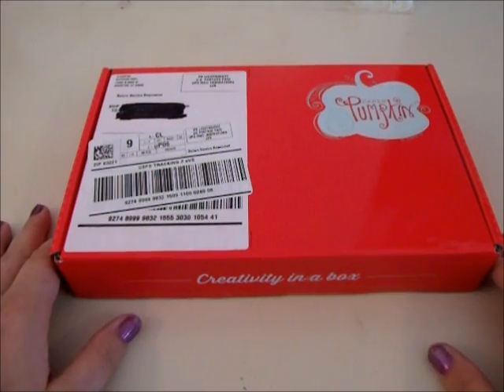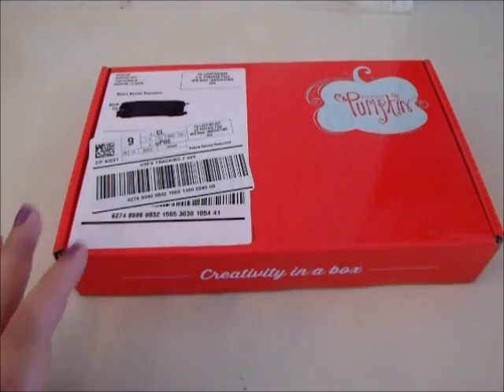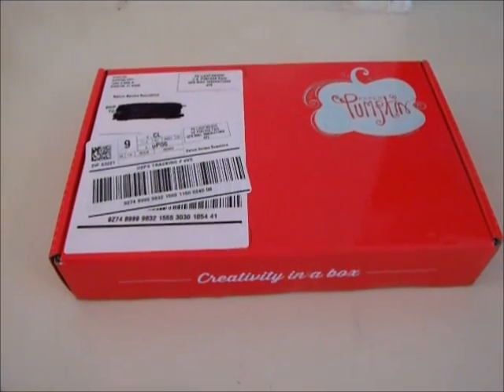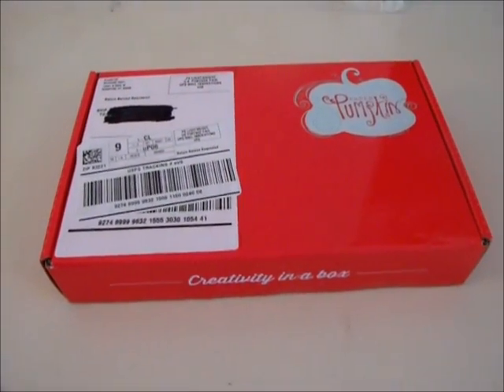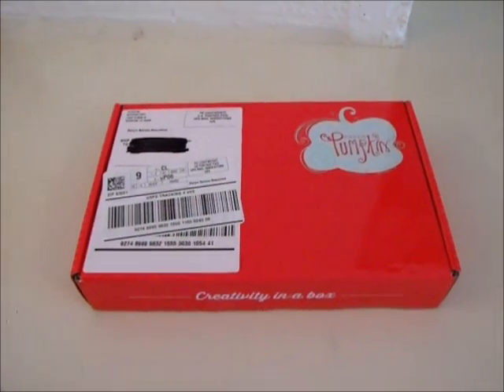Hey guys, welcome to my YouTube channel for the Jammin Stamper. I'm trying something different with my filming today, so I hope this works. If not, we will be trying something different next time. Maybe I should lift it a little bit higher — let's see, get a little more room. There we go.